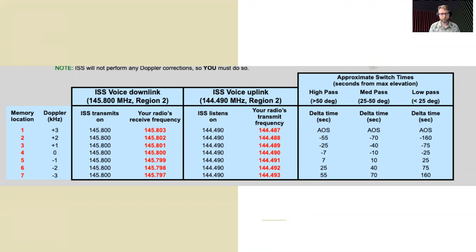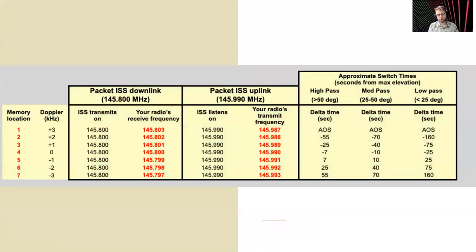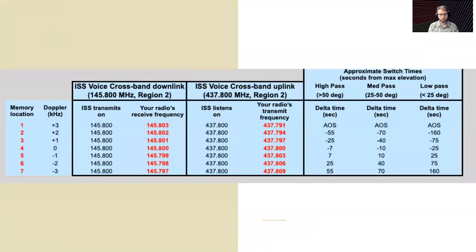Here are some more examples of what frequencies you might want to hit when dealing with the Doppler effect — this is for the ISS voice downlink, the packet downlink and uplink, and the voice cross-band repeater downlink and uplink.